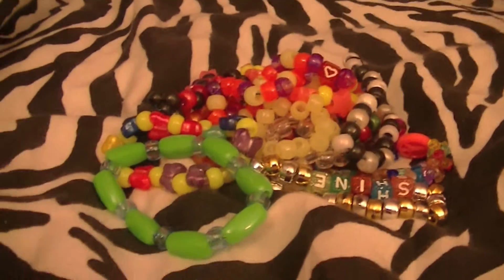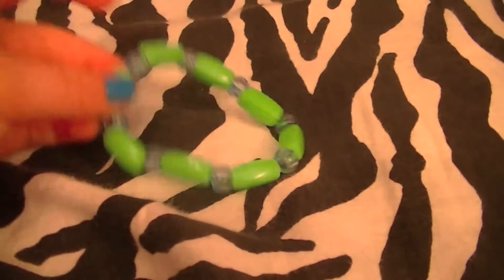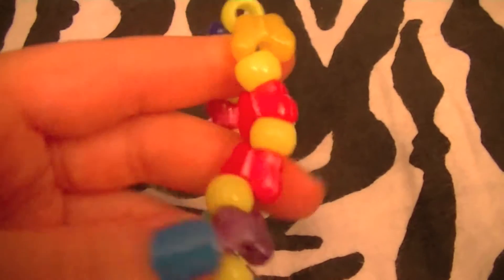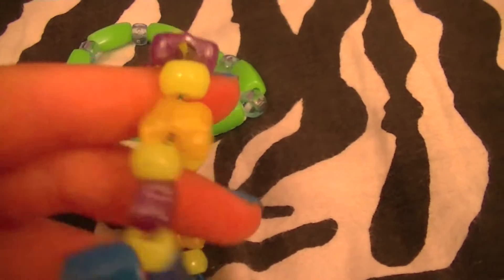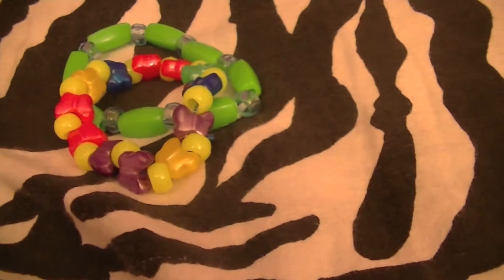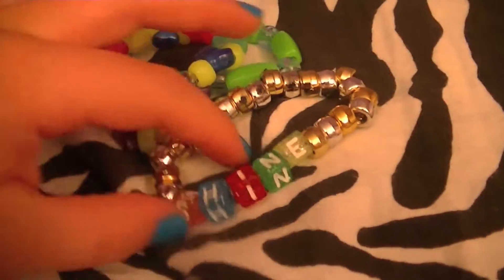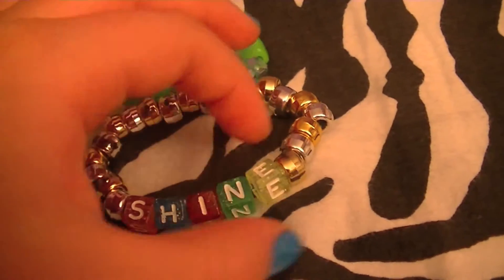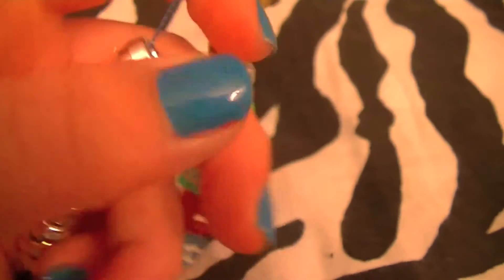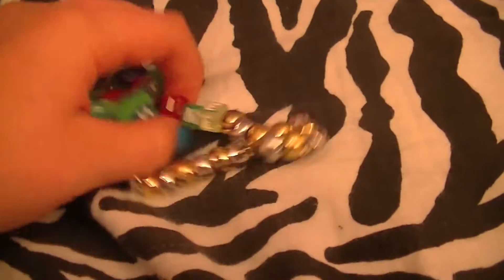Here are the singles. The first one is green with blue translucent beads — I really like this one. Next I have a butterfly one with yellow beads in between in different colors, really pretty. Next I have one that says 'shine' on it, and it has all these different colored metallic beads — silver and gold. It's bright and I really like that one.